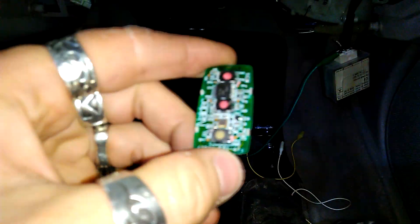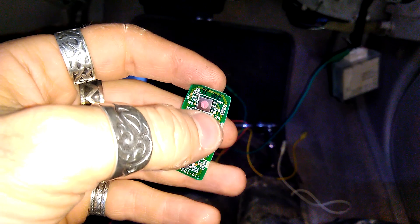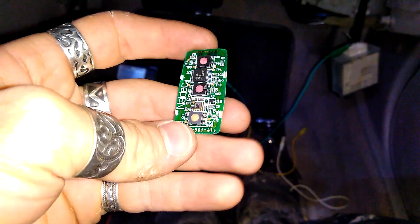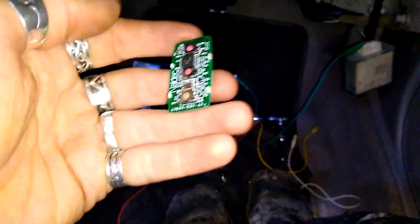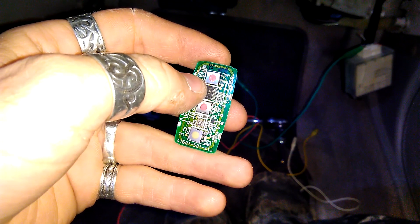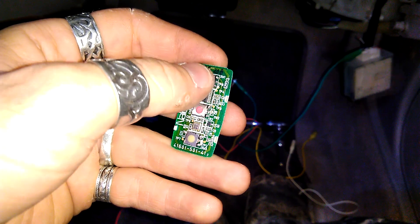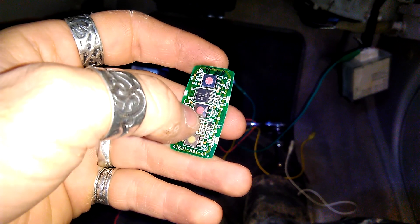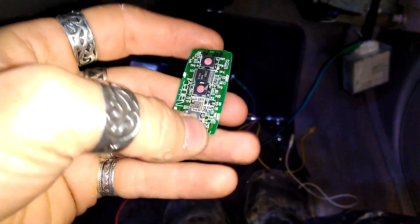I didn't read about this on the internet — it just happened that one of my buttons, the lock button on one of the remotes, started going wrong. I'd click multiple times to lock and it wouldn't lock every time. So I decided to switch them, and because I didn't want different sounds I actually switched both of them, keeping one in a working state.